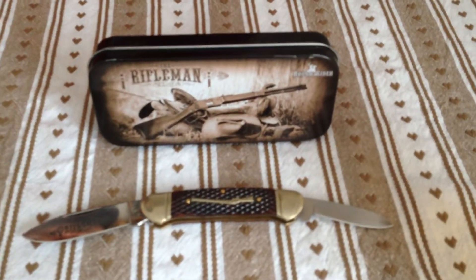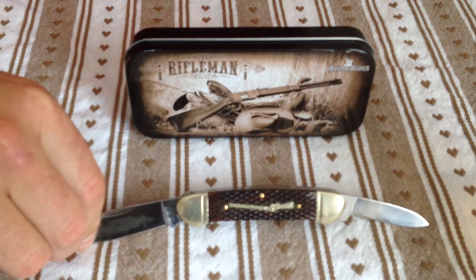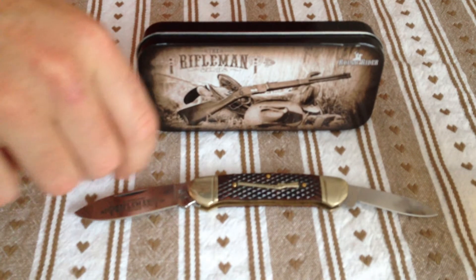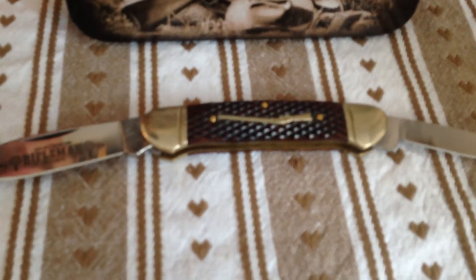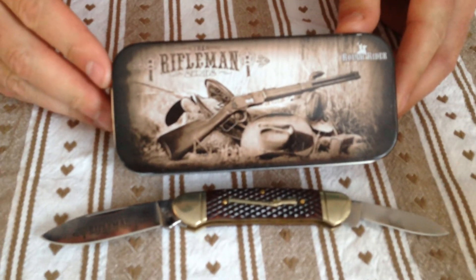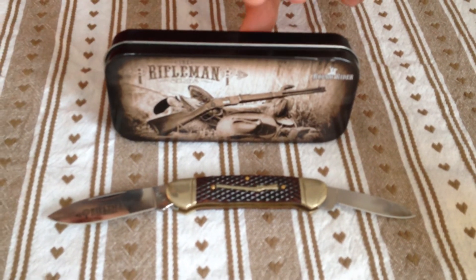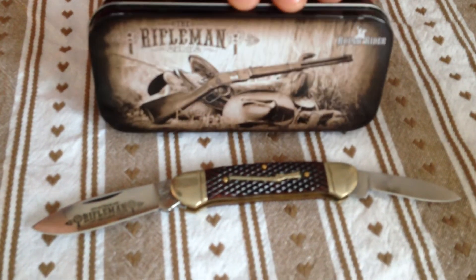Moving on to the Rifleman series canoe. I think this was the second Rough Rider I ever got. Nice rifle inlay there. This also comes in the tin — nice tin. I've only got two in the tins, which is this one and the Christmas one you've just seen. That's your Rifleman series.